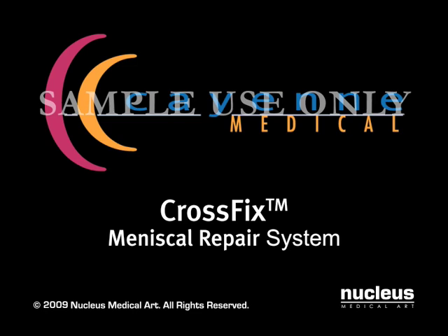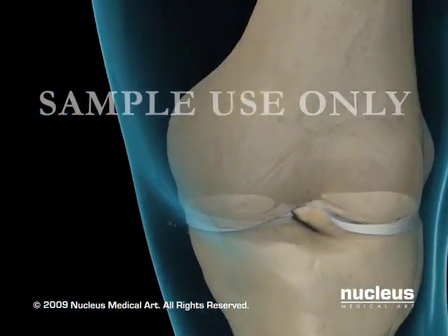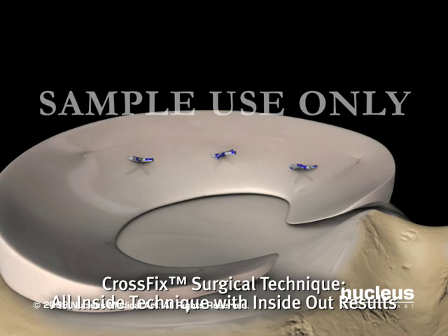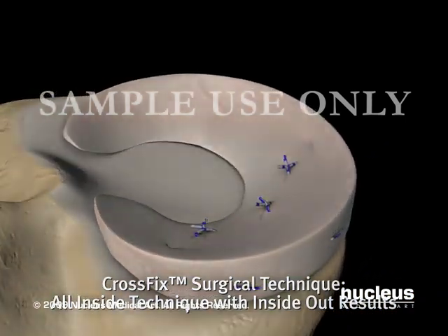Introducing the CrossFix Meniscal Repair System from Cayenne Medical, an innovative approach to meniscal repair featuring a suture-only device that creates an instantaneous mattress stitch for fast, strong, and reliable all-inside meniscal repair.